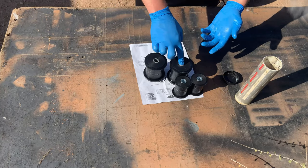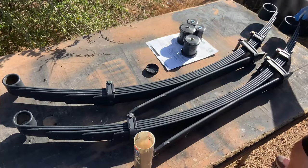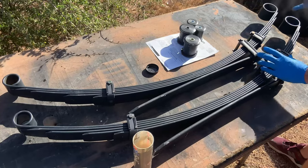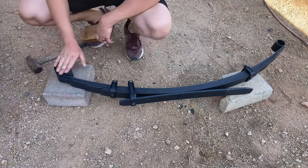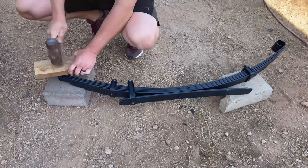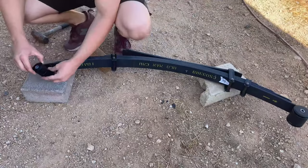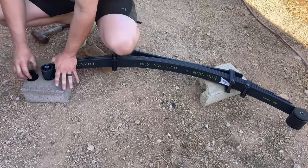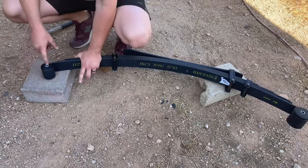Now that these are greased, I'm going to start pressing them into the leaf springs. I'm also going to grease each eyelet of the leaf springs to make pushing the bushing in a lot easier. I put it on these blocks with a piece of wood to shield it and gave it a couple hits — there we go, it's in! That worked out perfect for the larger eye. For the smaller one, those just pushed in with no issues.